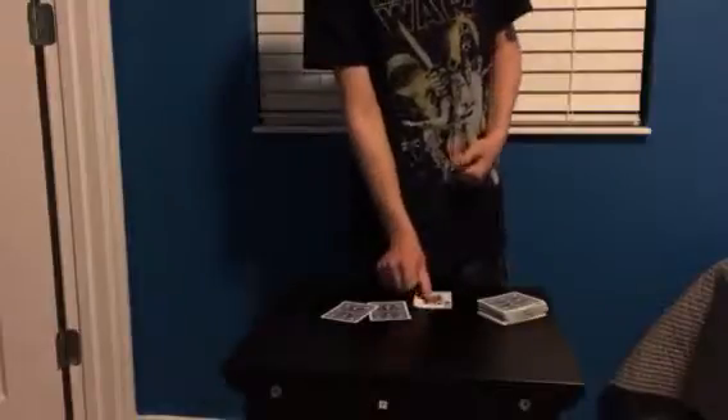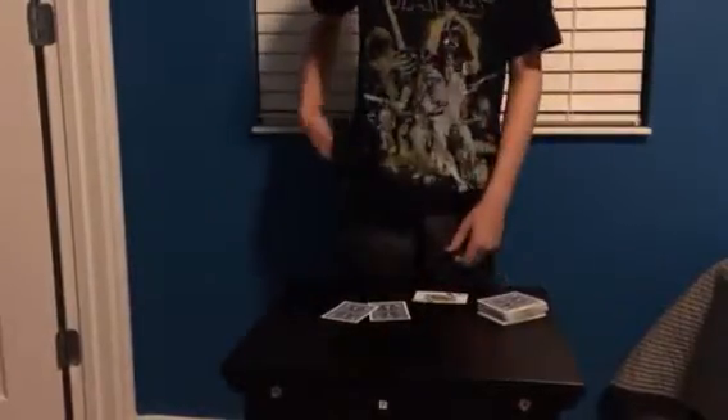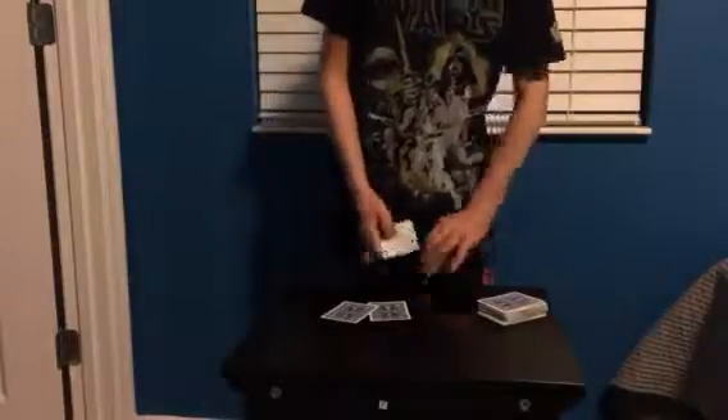Now you're going to ask the spectator what card they remember. If they say the Queen of Clubs, it's going to be the one closest to the front of your pocket. If they say the Ten of Diamonds, you pull out the middle card. The Eight of Diamonds would be the one closest to the back. So all you have to do is look at the position — it's a mentalism card trick. Just show that the one card left is what they named, and then run away, because if they want to look in your pocket they can't. Don't let them see those two fake cards.